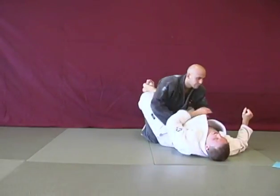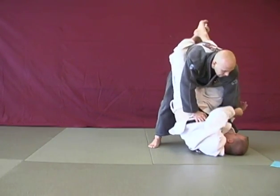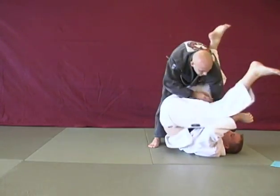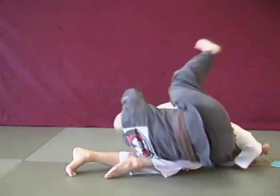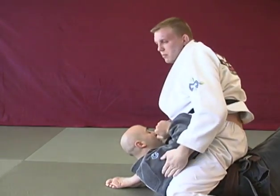He stands up, I'm holding. Feed this hand to the right hand, release my left leg, figure four of my legs, now I roll him over to the side, turn him over, come on top.